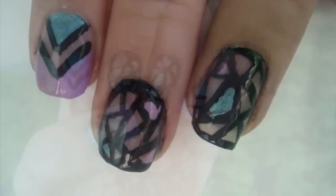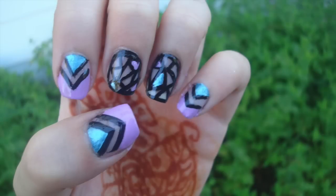I hope you enjoyed learning how to do these nails. Don't forget to follow me on my social media — thank you so much for watching and hopefully I'll see you in my next video!